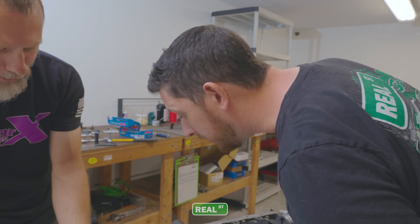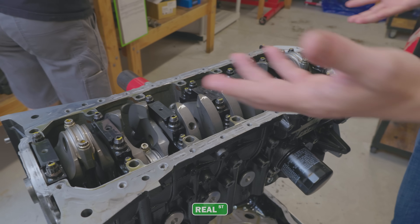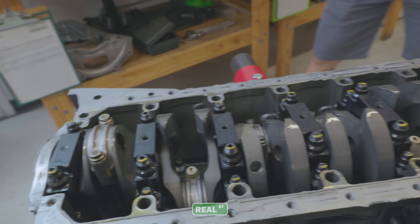That piston's feeling good because it's holding all the oil. All the rod caps look good. I don't see any color from here, which of course is good — if we would have seen color we would have had more metal in the pan. But all seems good so far.